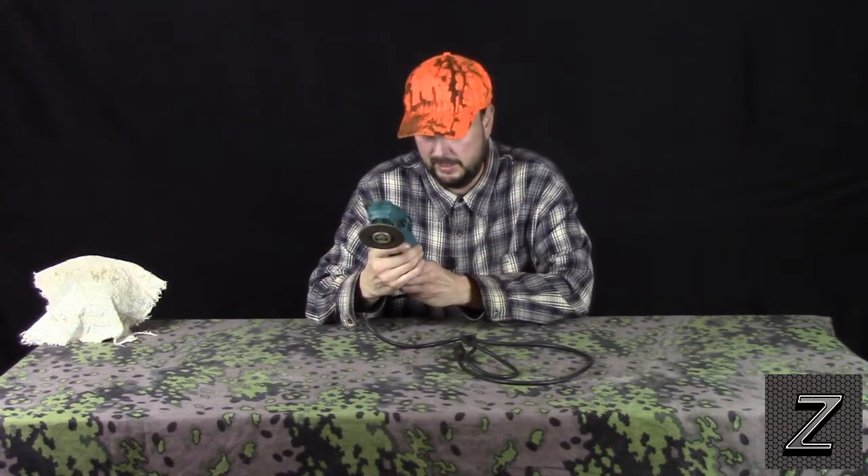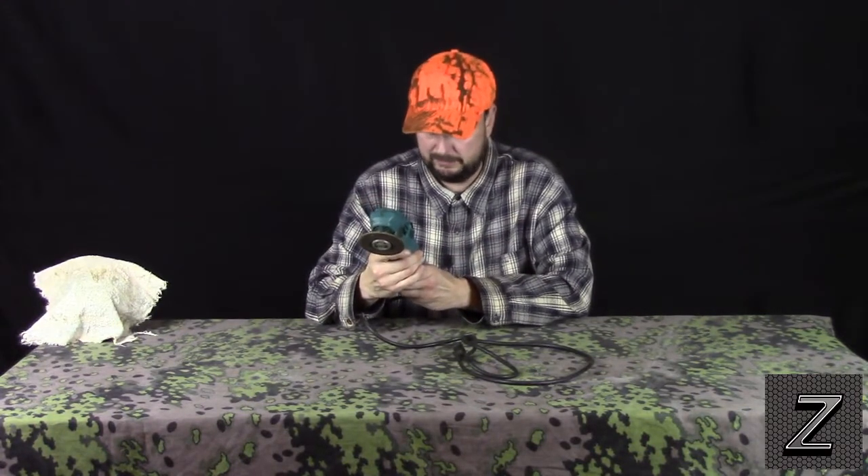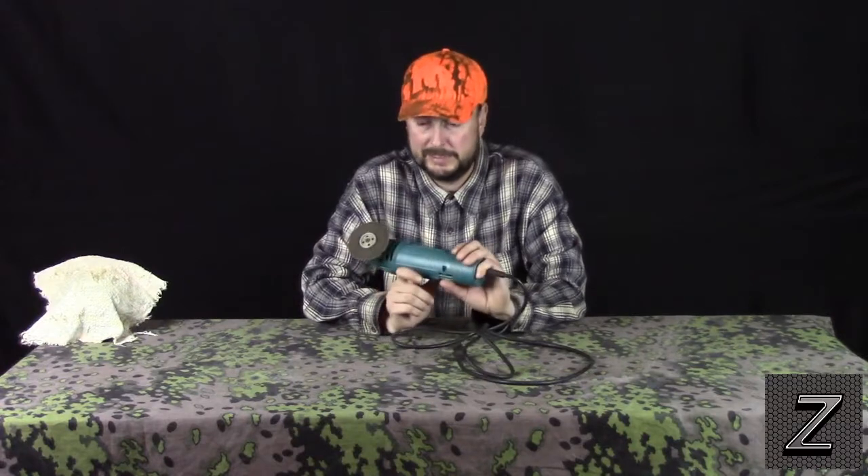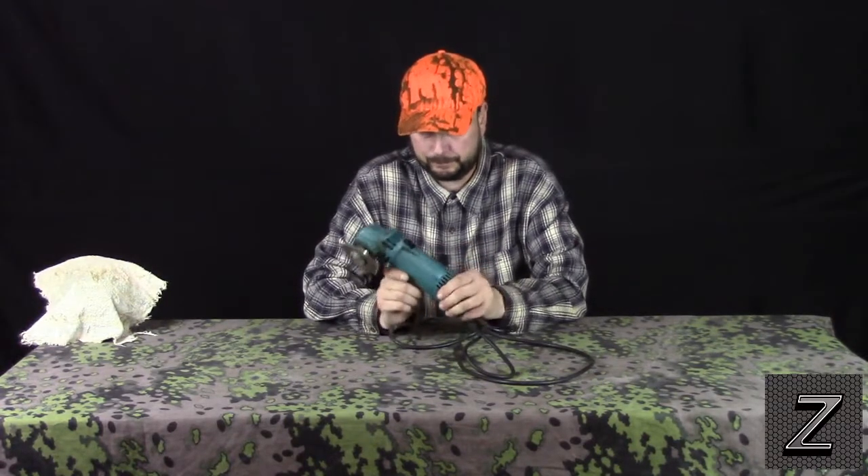This is a Makita grinder — probably just slightly better than the cheap Chinese stuff. But yeah, if you can slow this down to about half speed, it's going to buff and work perfectly.